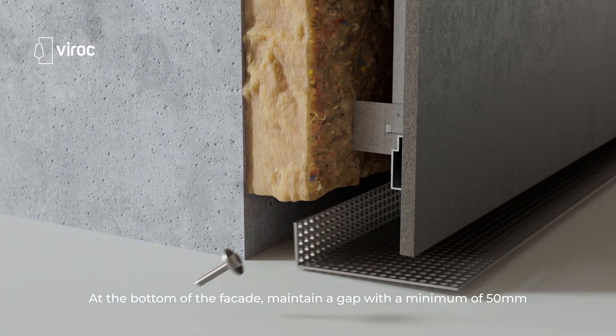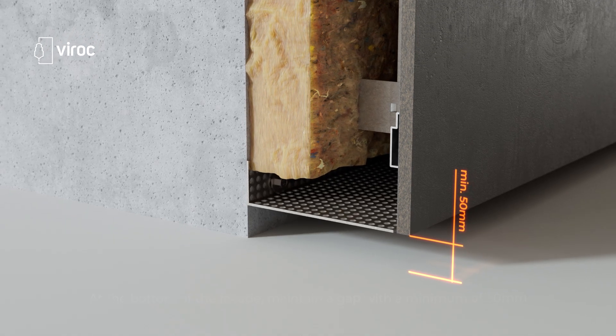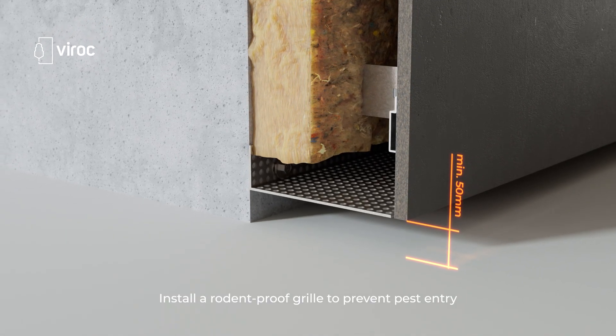At the bottom of the facade, maintain a gap with a minimum of 50 millimeters and install a rodent-proof grill to prevent pest entry.